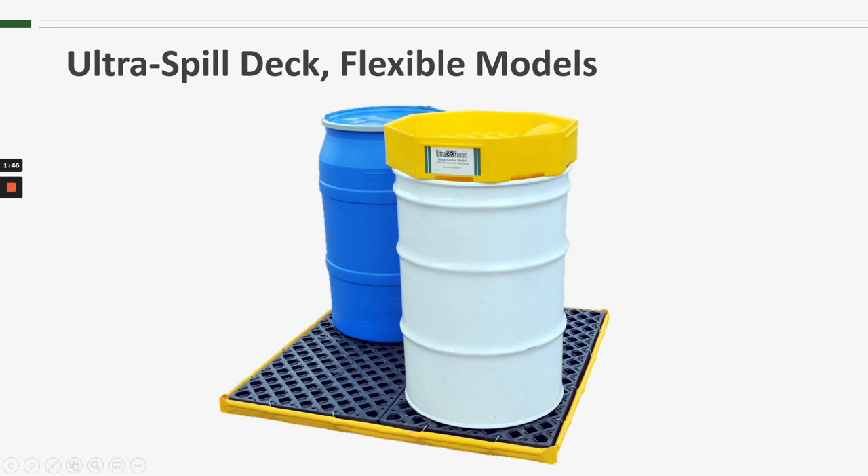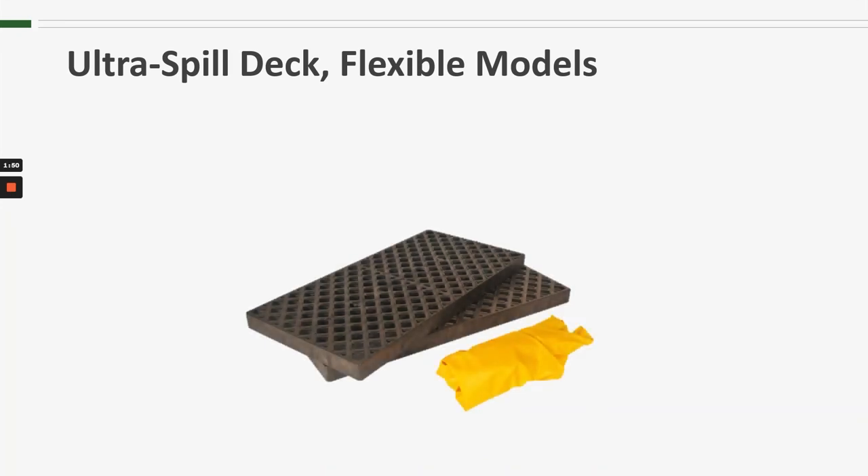One of the advantages that the Flexible Model has is that it can go from this to this. The components can be disassembled, and you can see it breaks down to a much more compact package, which can be very beneficial as far as storage or shipping is concerned.